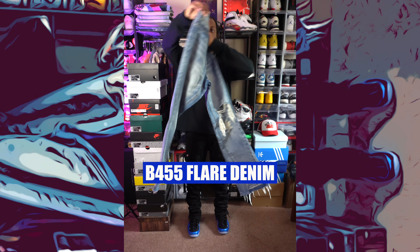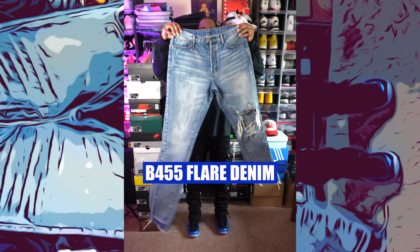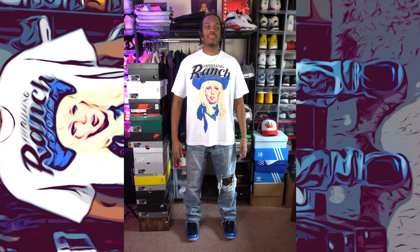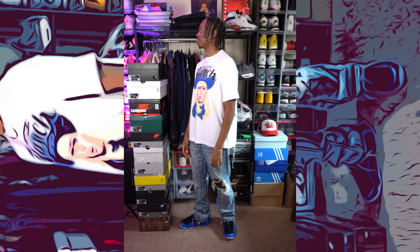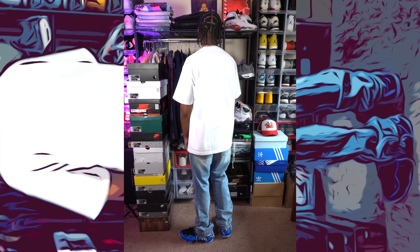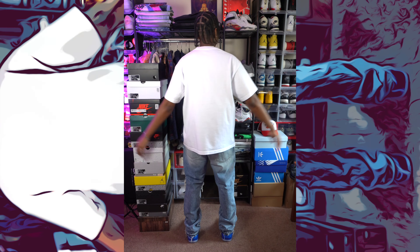First up, I'm wearing the B455 Flare Denim from Mnml, and for the shirt I'm wearing the Thrilling Ranch Graphic Tee — a really nice and casual fit. For the accessories I go with my usual chain, earrings, bracelet, and rings.